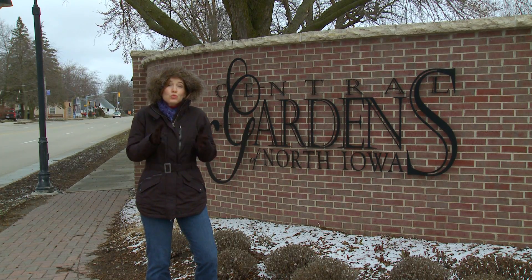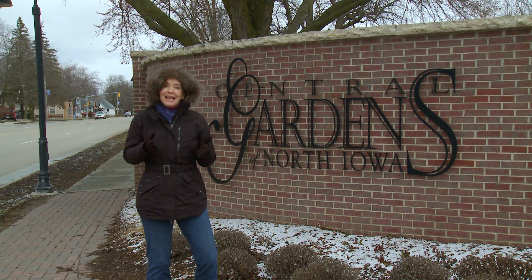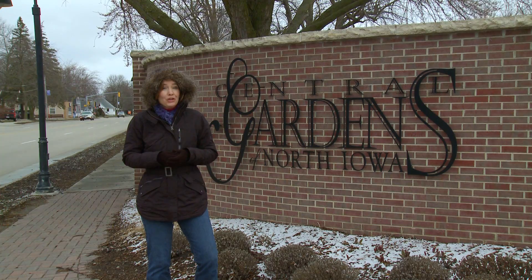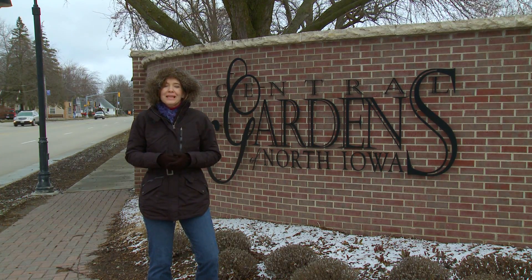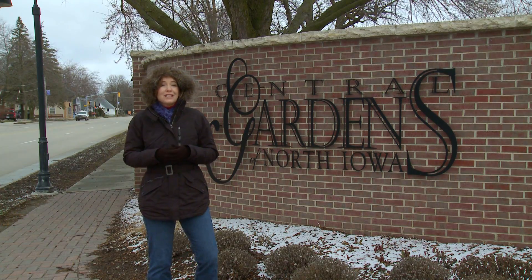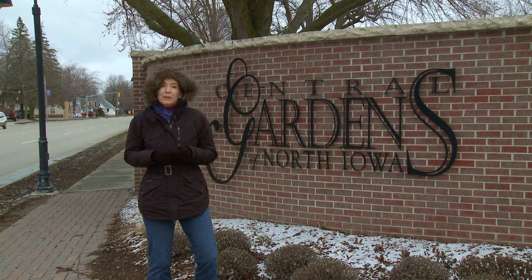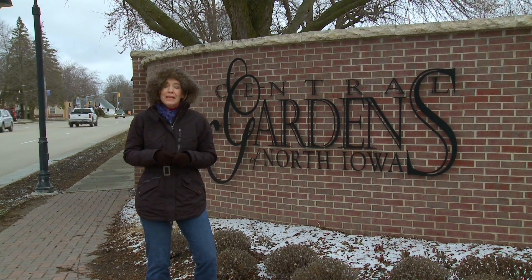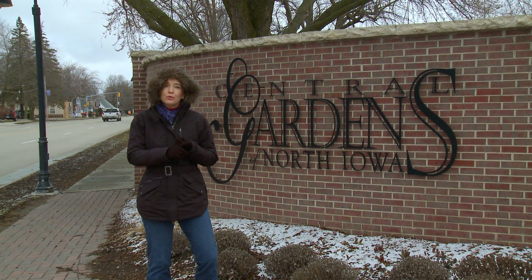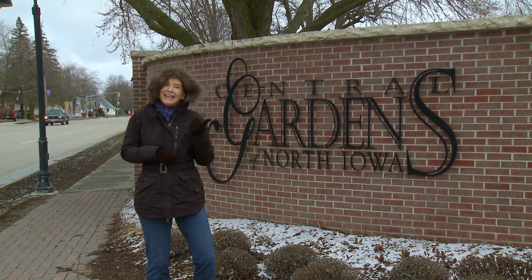Today it's cold, it's windy, and it's snowed in many parts of our region last night — not exactly a day in which you might be thinking about gardening. But early spring is an important time for many plants in the garden. Today we're at one of my favorite gardens, the Central Gardens of North Iowa. We're going to meet with Rick Plaggenkuhl. He's with the Cerro Gordo County Extension Service, and he's going to be talking to us about pruning — which plants to prune, when to prune them, and how to do so.